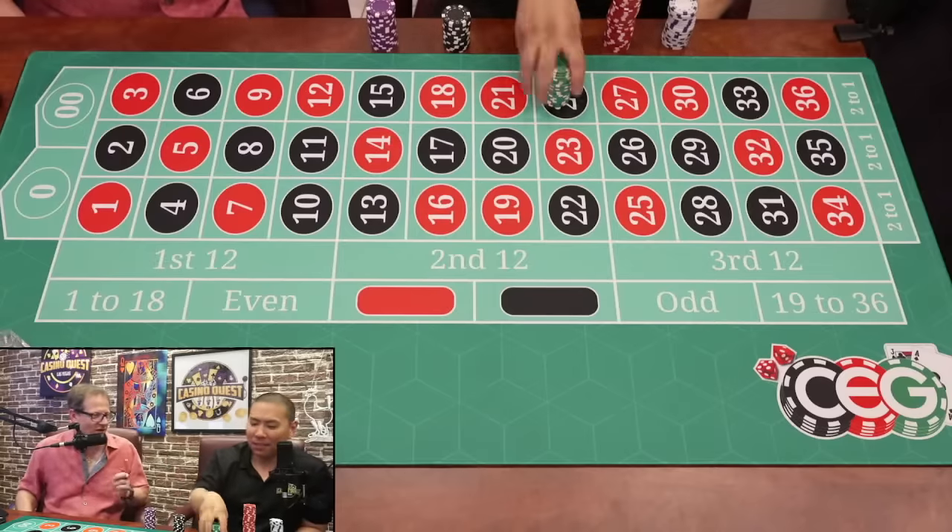Are there any dealers that are sharpshooters for zero-zero? Dennis, our hand model, is known to target zero-zero. If you just chase zero-zero, you will leave a winner — he cannot bypass it for 35 spins.